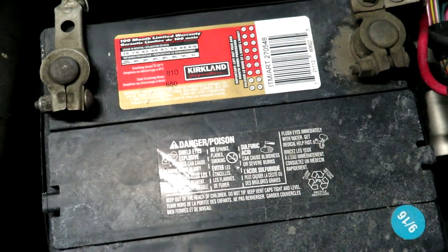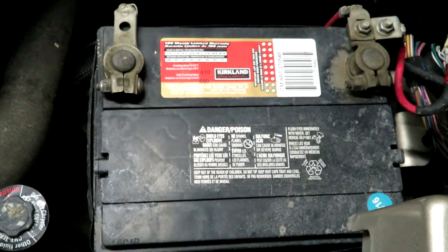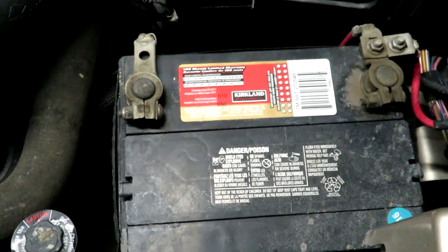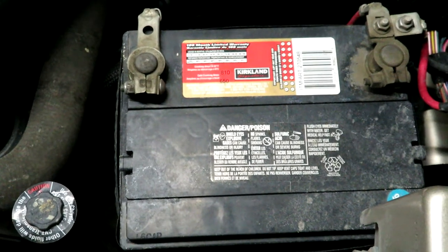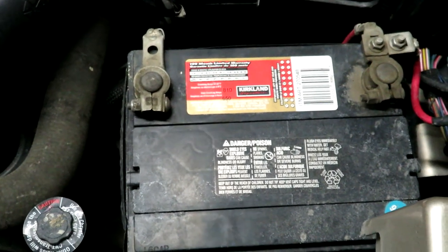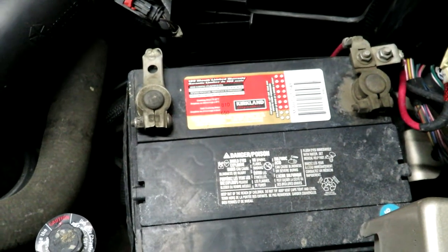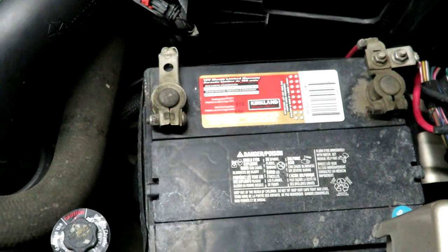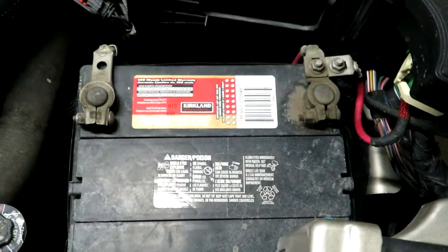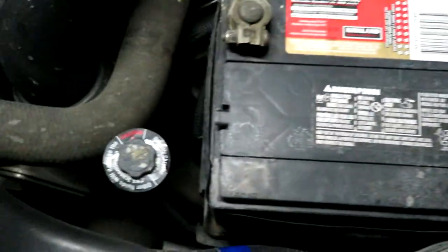There's our old battery. The sticker shows it was manufactured in the 9th month of 2016, so it's definitely a five-year-old battery. The Kirkland battery pretty much lasted five years. It hasn't left me stranded yet, but as a preventive maintenance measure, I'm changing it out, knowing that cold cranking is not as efficient as it should be.